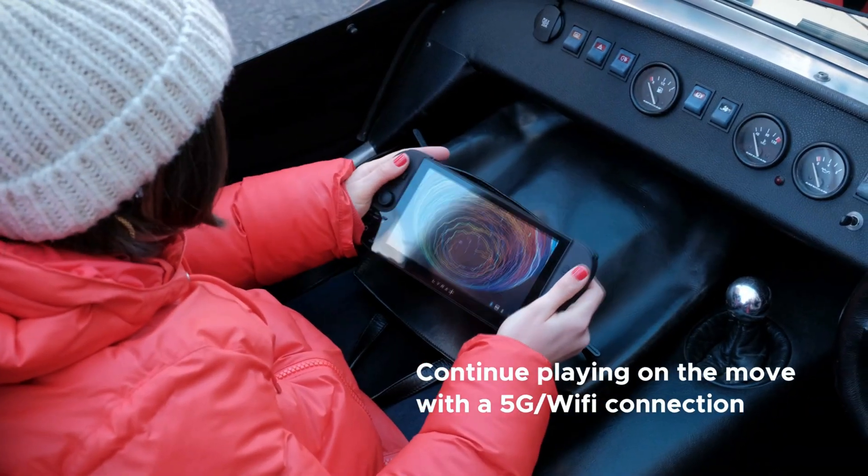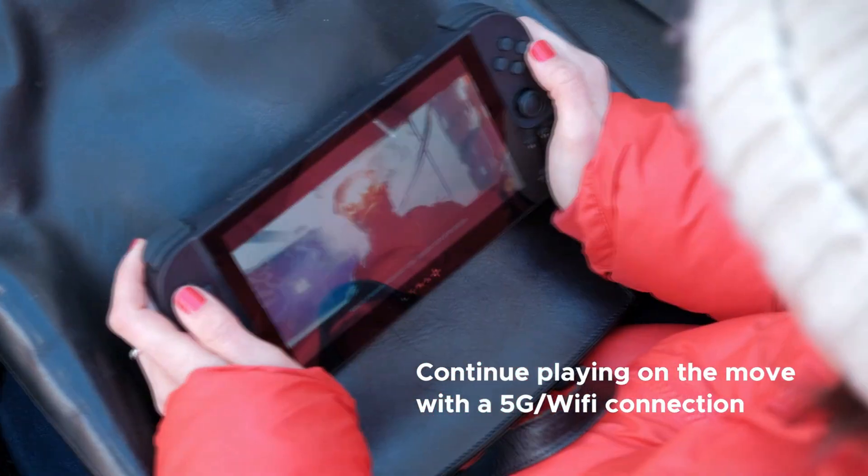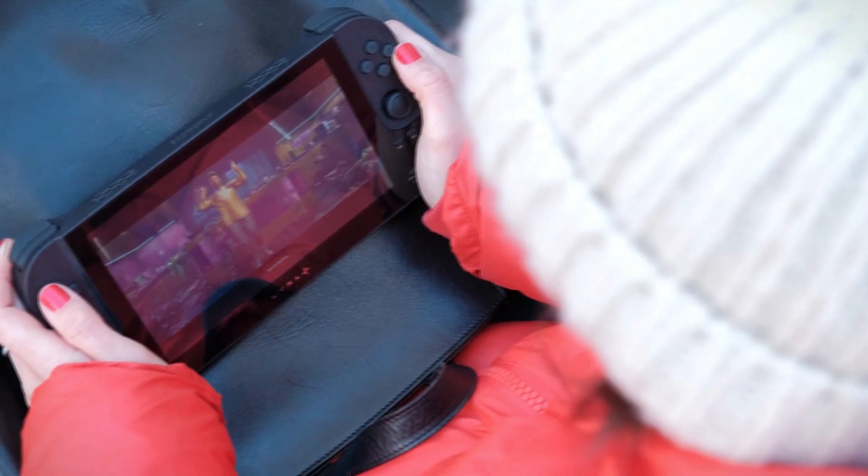Simply connect Lyra Plus to your PC, Xbox, or PlayStation and start playing remotely on a 5G or Wi-Fi connection.